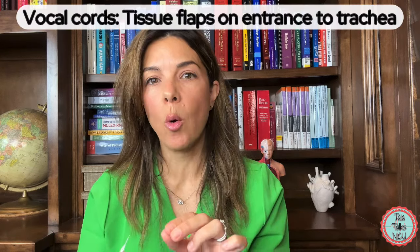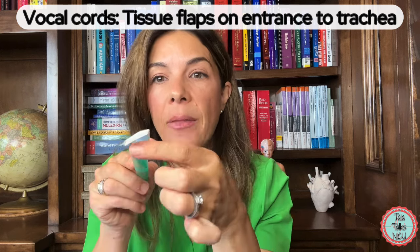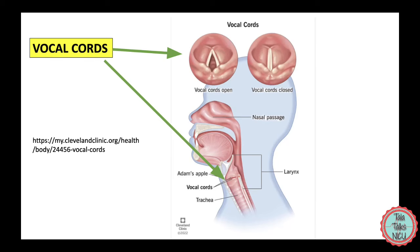A couple more anatomical things you need to understand. The vocal cords are like flaps of curtains at the top of the trachea. On either side of the trachea, there are vocal cords which kind of open and close to speak or to protect the airway. You have to be able to pass the endotracheal tube through those vocal cords.